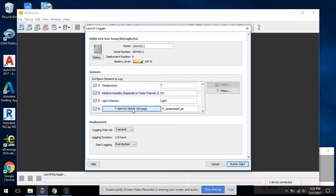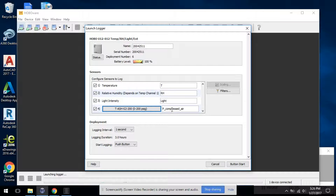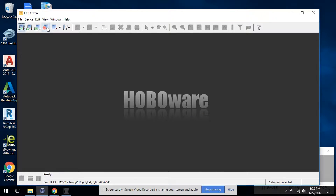This is the external port for this particular data logger. We select the sensor and give it a name. I'm configuring this just for fun in this manner. And that's it.